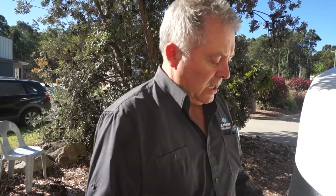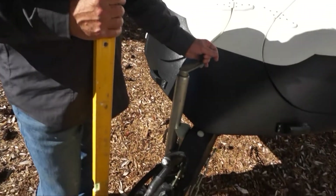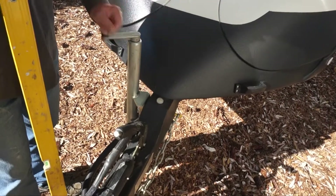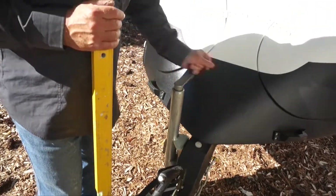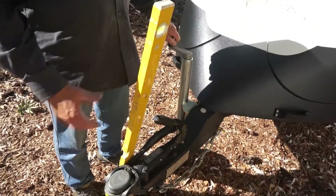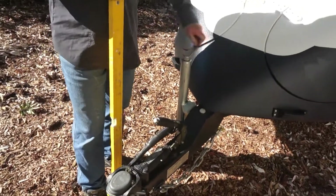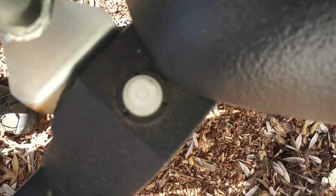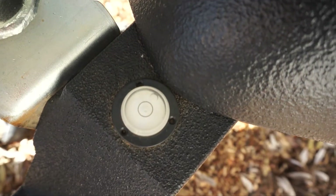We're going to show you how to level from some extreme angles, so we're going to wind this down a fair way. If you look at the bubble now, you'll see it's right up the back — meaning we're pretty much nose down. You may not need to put the front down as much as that to level across the side.